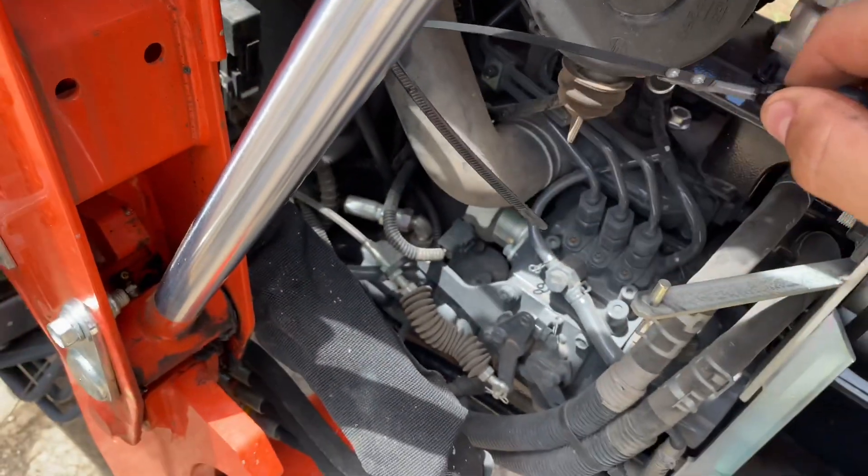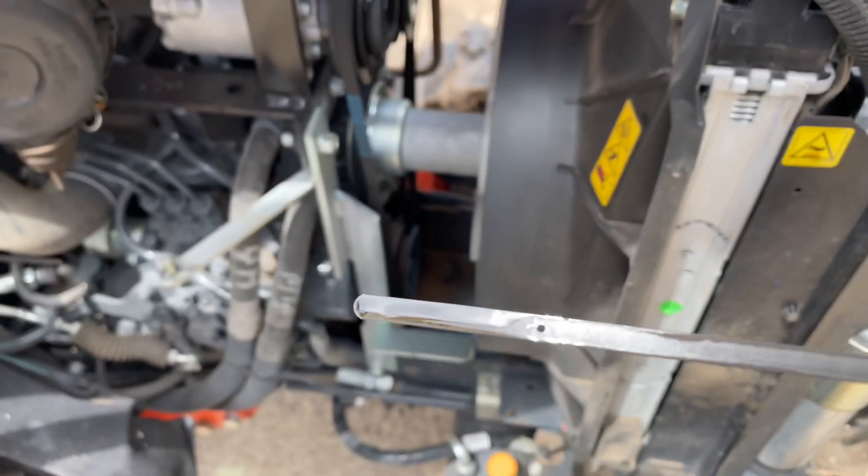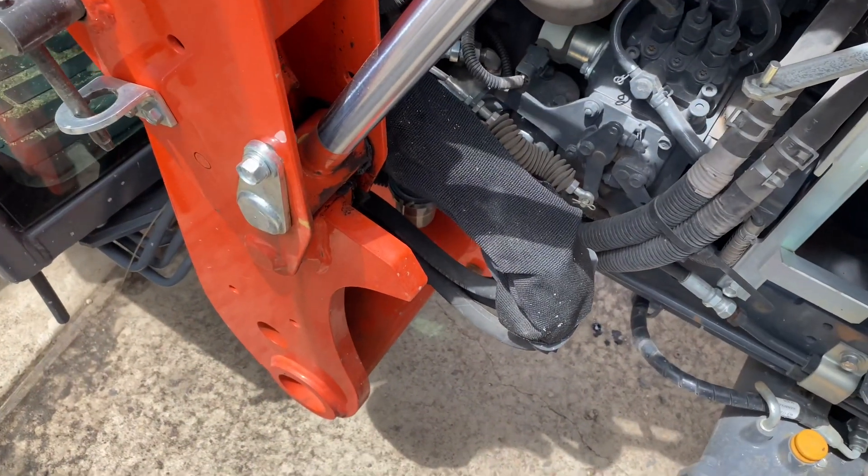I added the four quarts of oil. Let's go ahead and check the dipstick — it's on the right-hand side. Right at the full dot — perfect. We'll go ahead and put that back in.